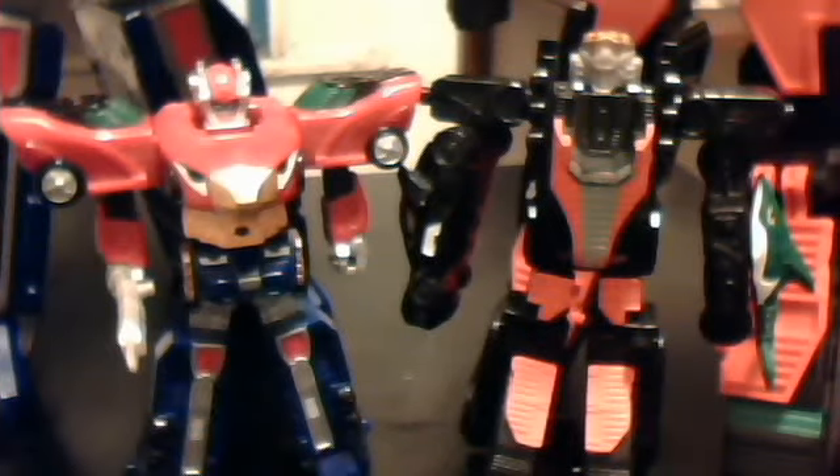Greetings, fellow Submitronians, this is I, Iron Rod Prime, and this is part two of my Power Rangers RPM Mini Megazord Reviews thing.